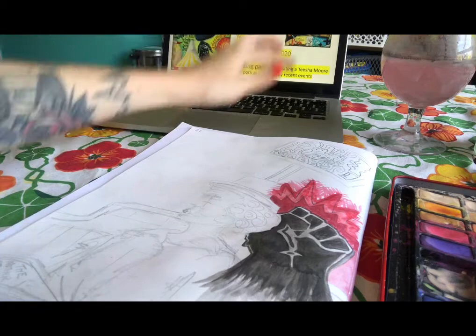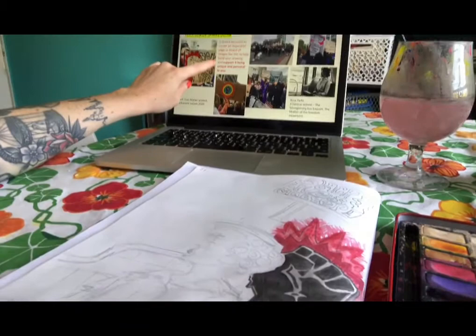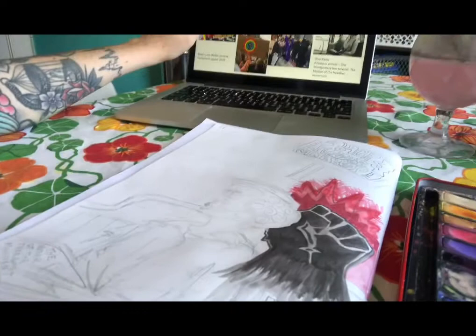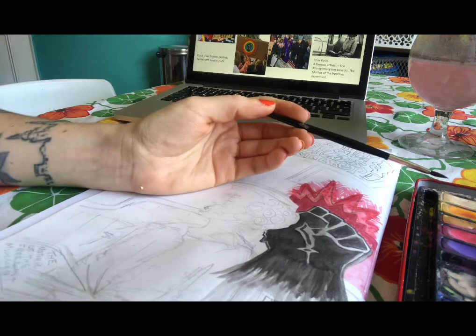It's really important for this task that you work from the images that have inspired you throughout this time, taking elements from them and combining them together. It should be a dramatic, shocking piece, and you should be using the light and dark tones within the watercolours to create this.